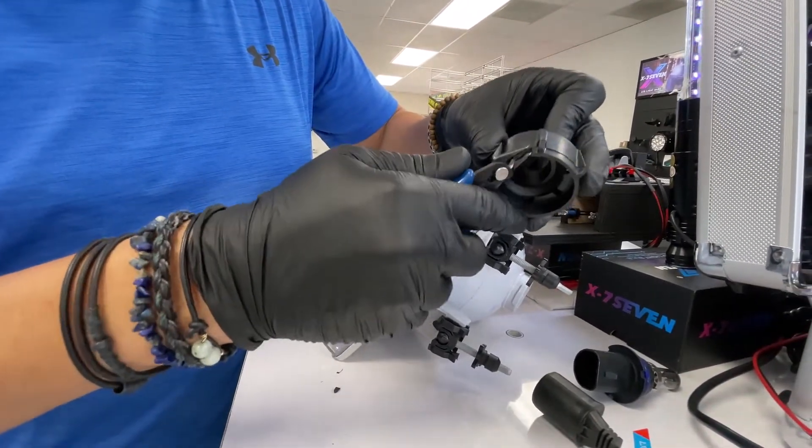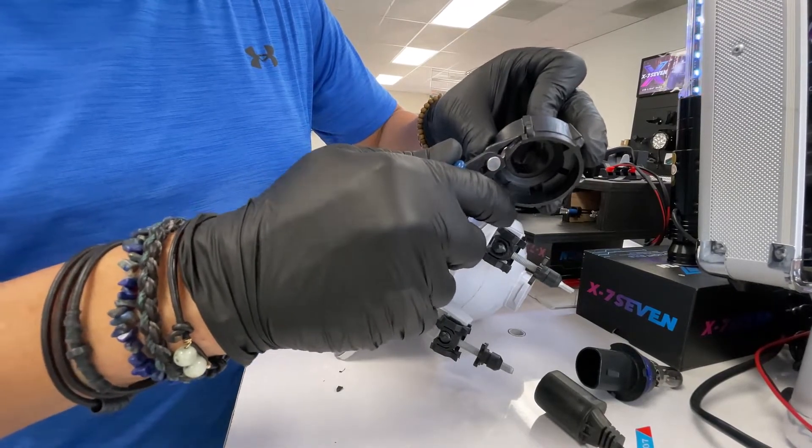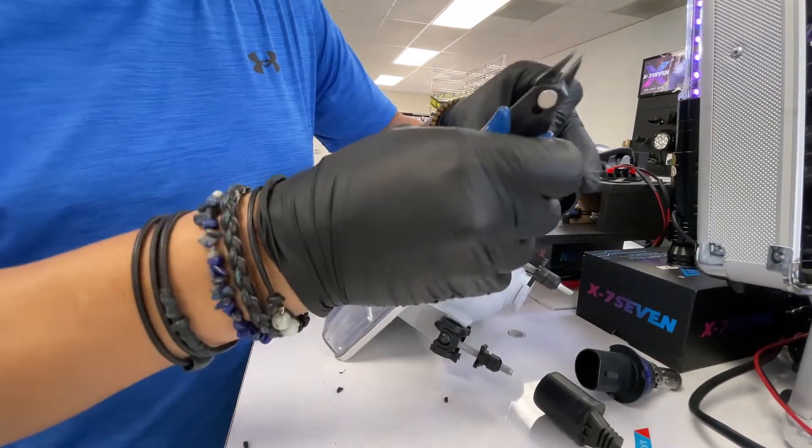I'm going to cut it a little bit more just to give you the example. If you have a Dremel tool it's going to be a much nicer, smoother cut, but for this example it's just good enough.